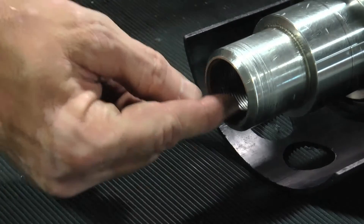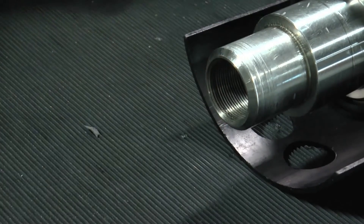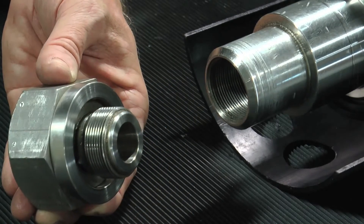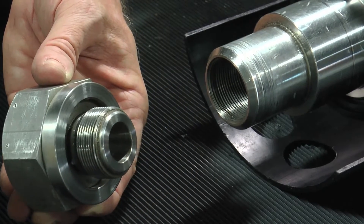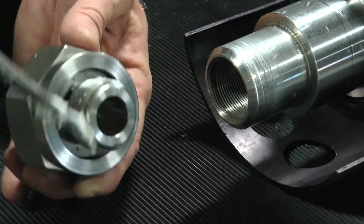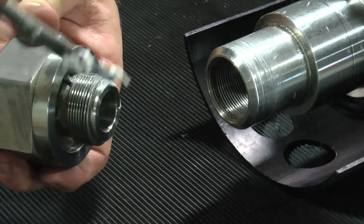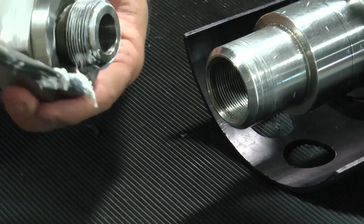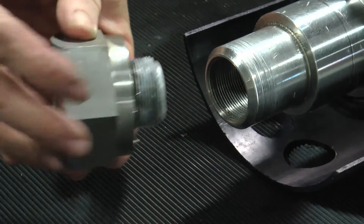The non-driven end of the mutator shaft has a stub end with fine internal threads that are left-handed. With the shaft removed for general inspection, lightly apply anti-seize to the lock nut threads. The drive end shaft stub should be cleaned with a Scotch-Brite pad to remove any buildup and then wiped with a rag to remove loosened debris.